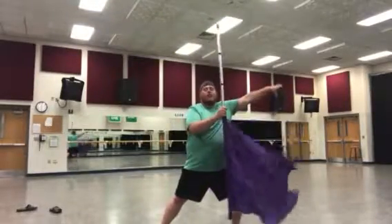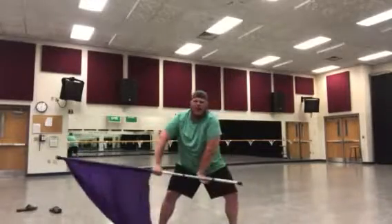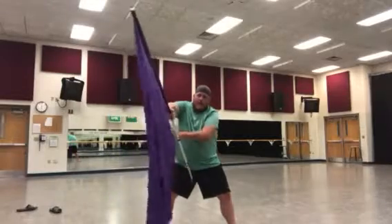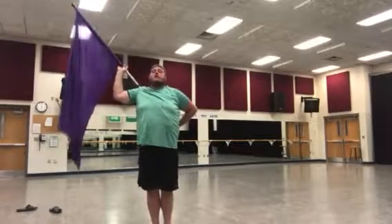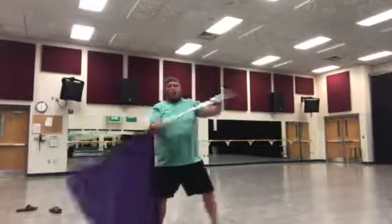Now we're gonna do what I call 'thread the needle.' We're gonna take the bottom tip of the flag and shoot it up to make a small cone, and it's gonna be on the back side of my left hand on three, catch four. I am in releve first position. So that is one, two, three, and four.